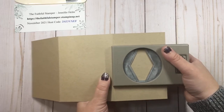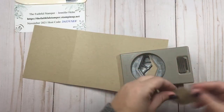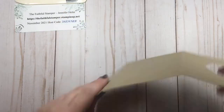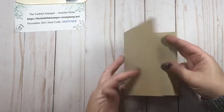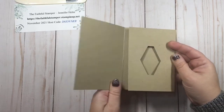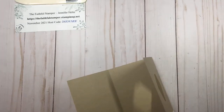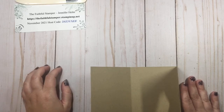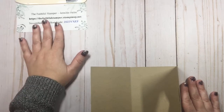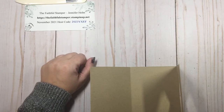The piece I punched out I could use on the front but I'm going to save it for another project. When I fold my gift card holder, that's going to close and this forms the remainder of the card. The tailored tag punch comes in handy for so many things, so I highly recommend it for your Stampin' Stash. If you do not have a demonstrator you're currently working with, please feel free to reach out to me for a paper catalog. You can also hop on over to thefaithfulstamper.stampinup.net to check out the online catalog.